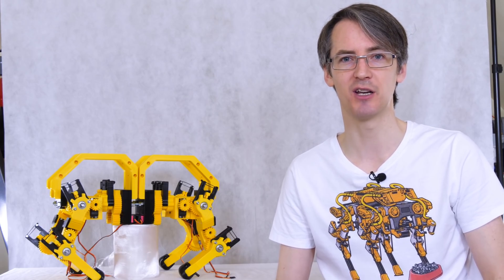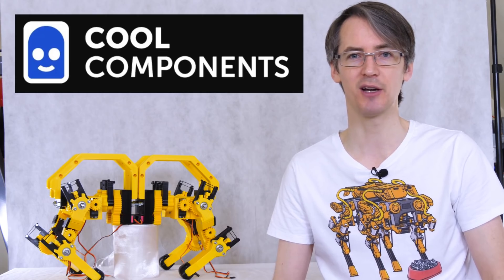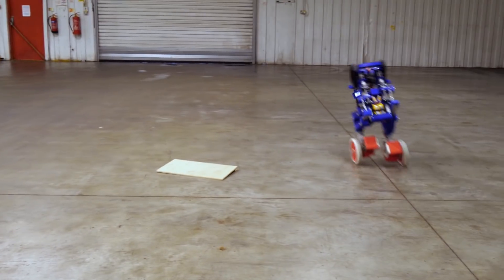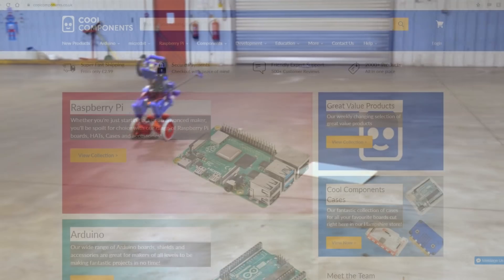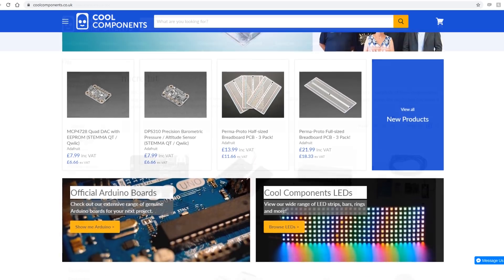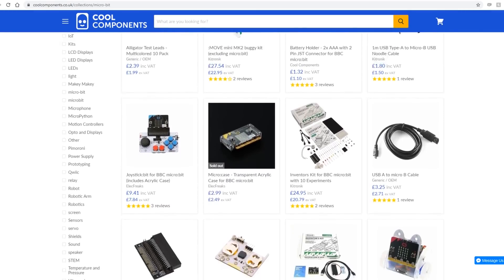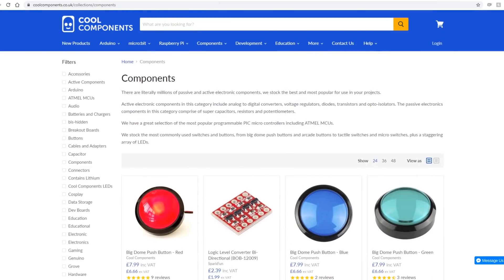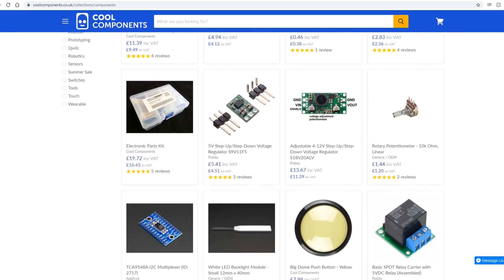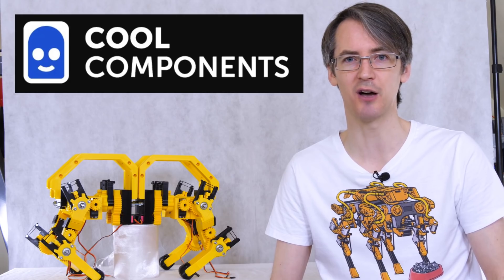Just a quick ad for the component sponsor for this video, which is Cool Components. You may remember I used their warehouse for testing my Sonic the Hedgehog robot in the last robot series. Cool Components are a reseller for Arduino, Raspberry Pi, Microbit, Adafruit and Sparkfun — they sell various components, sensors, PCBs and things I'm using in this project as well as the Teensy which is going to be the main microcontroller. Go and look at coolcomponents.co.uk for loads of cool stuff.